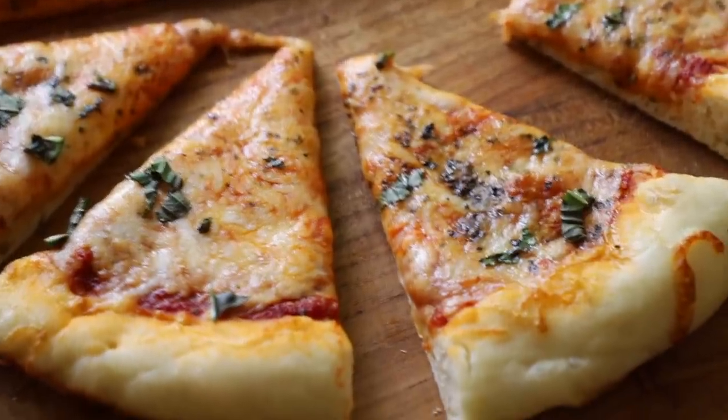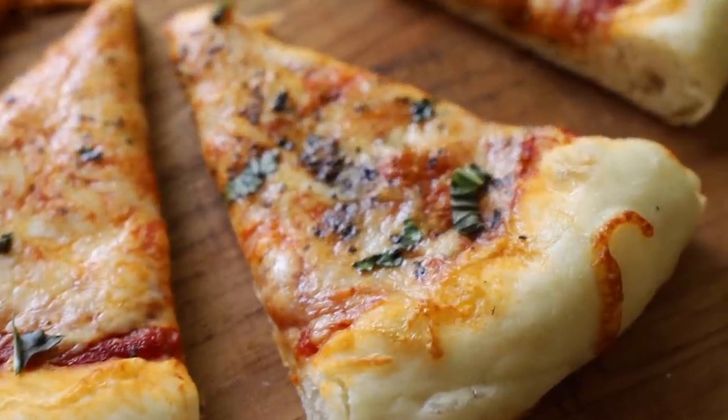It has taken me a few years to bring this recipe to you because I have been tweaking with it for years, to be perfectly honest. I have finally cracked the case with two tips that I think make all the difference, and I'm going to share those with you.